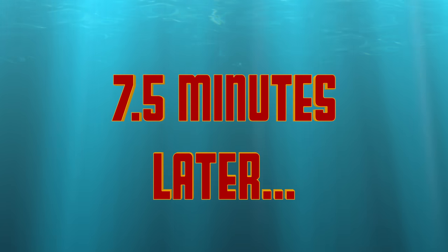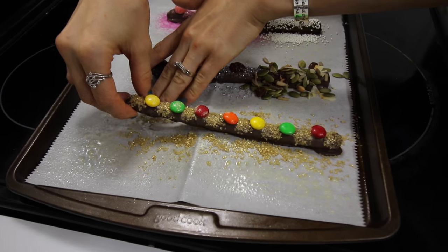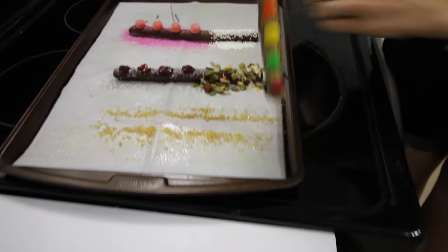Now we're just going to let them dry. Seven and a half minutes later — alright you guys, let's check on them. These are looking awesome. Gently pull off your wands and you're ready to use them.